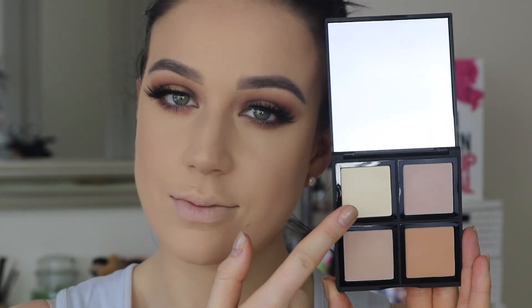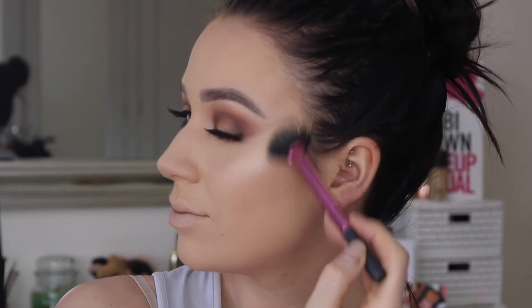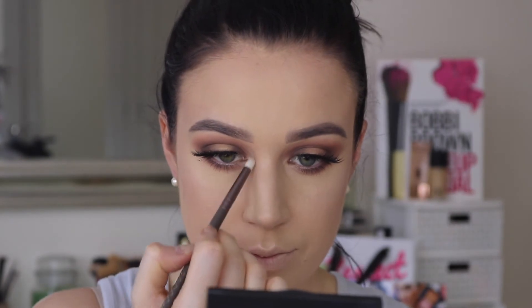Going into my e.l.f. Cosmetics Illuminating Palette, I took the lightest shade and popped that in all of the areas I want to highlight — like the tops of my cheekbones, cupid's bow, inner corners, all of that good stuff.